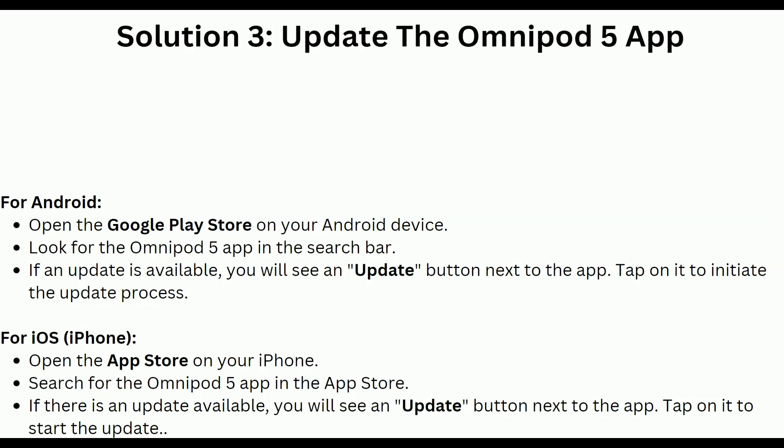For iOS users, open the App Store on your iPhone and search for the Omnipod 5 app. If there is any update available, you will see an update button next to the app — tap on it to start the update.